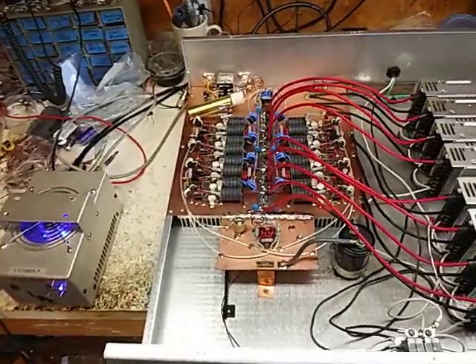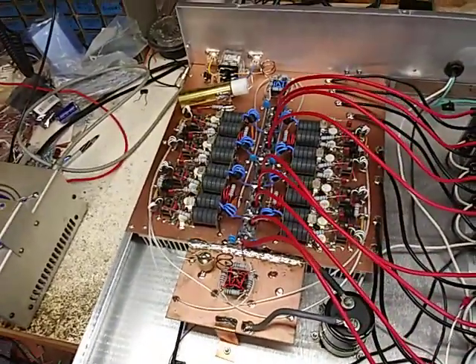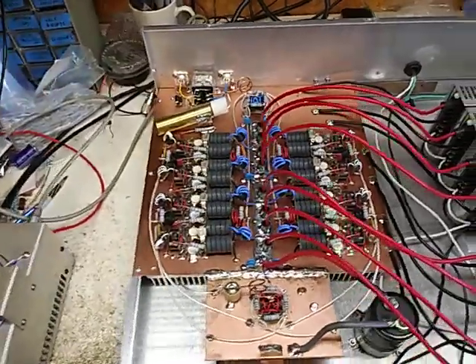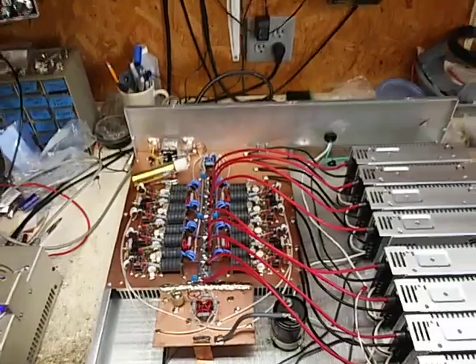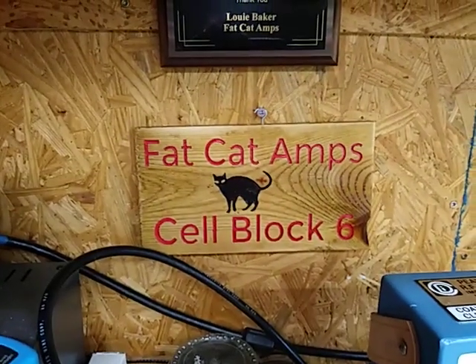Brian seems to be doing fine with the formula, dude, even with the big nasty fat transformers. I'll catch y'all later. Fat Cat Amps, Sale Block Six, Alley Cat Town, Alabama — just got down, and I'm gone.